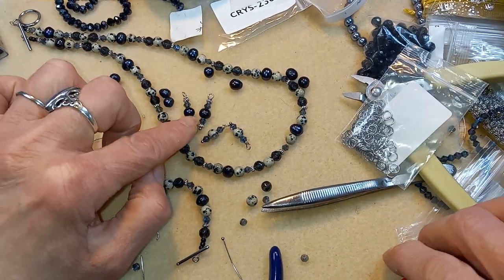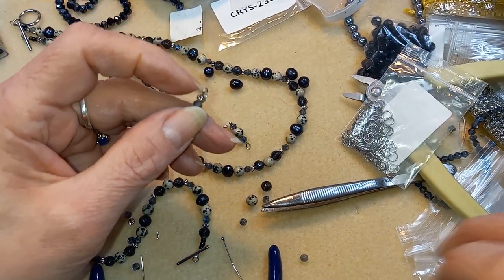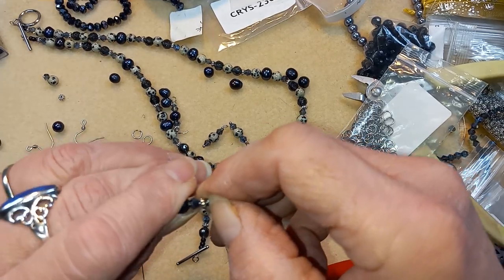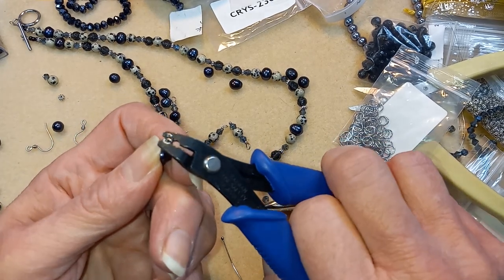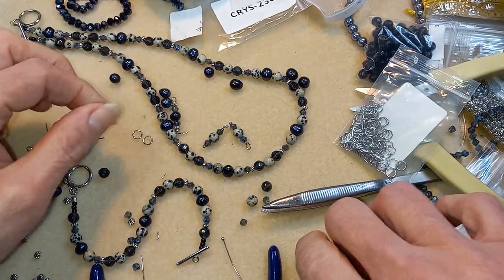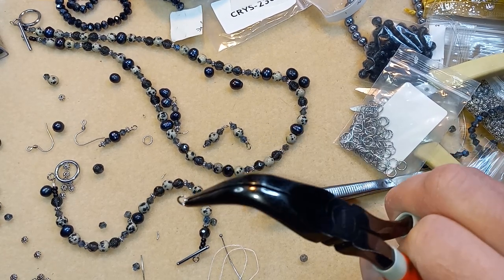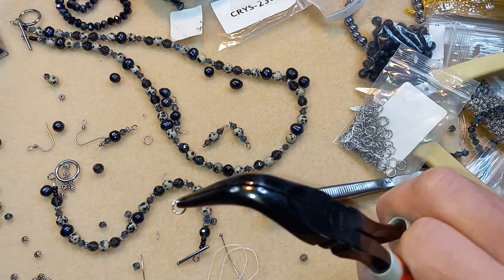So like I said, it's a basic five-bead pattern with your largest bead in the center. It's nothing special — it just depends on what beads you choose to use. That one's being fussy right now. I'll fix it off video.